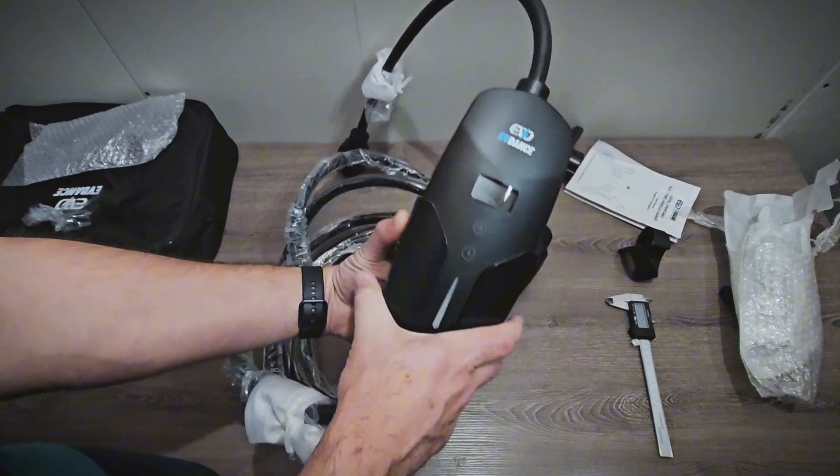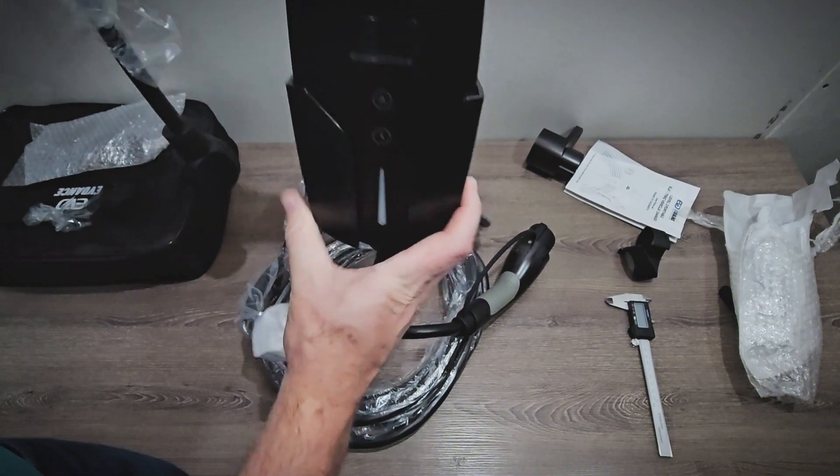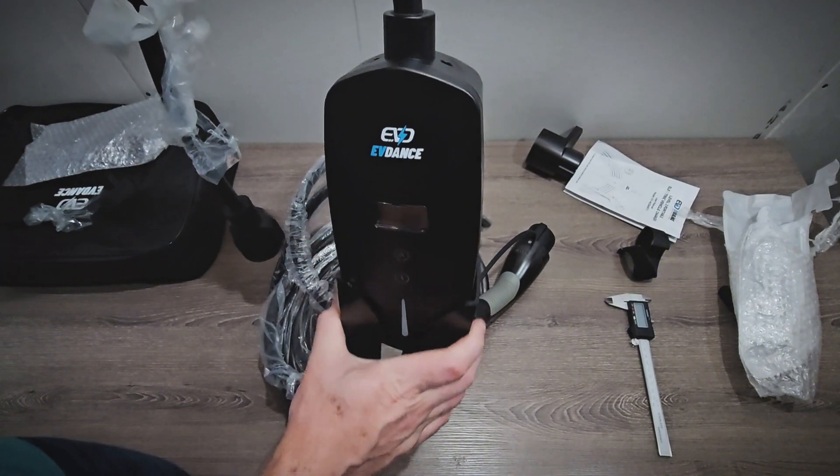The mount will stay on the wall and you'll just place the controller in the mount, and it holds it up so it's not pulling down on the plug, which is good. I do like that it comes with that.